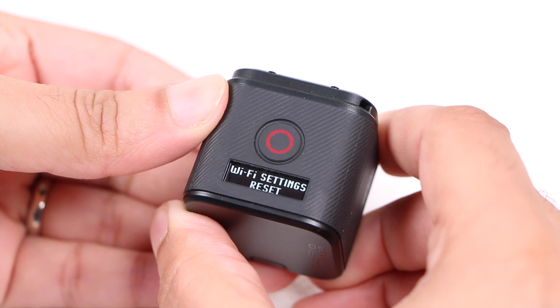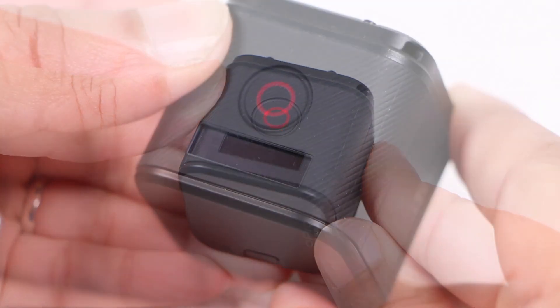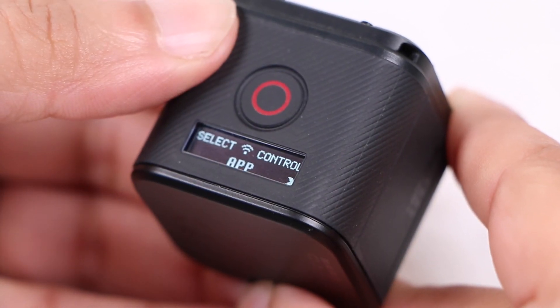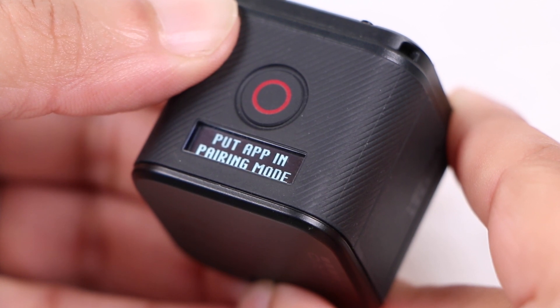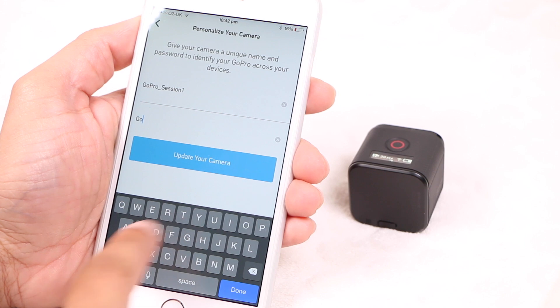The camera then resets the wireless settings and automatically switches itself off. Upon entering the wireless menu as normal, users will find that selecting the app will begin the initial Bluetooth pairing process, where a smartphone or tablet can then be used to set a new network name and password.